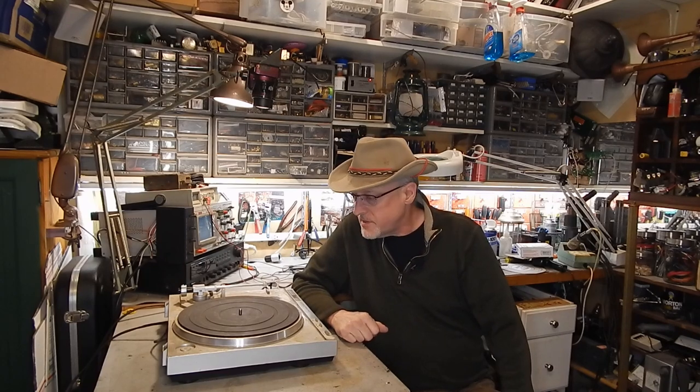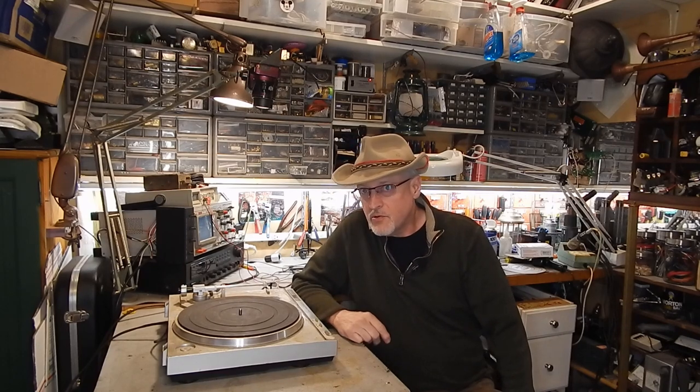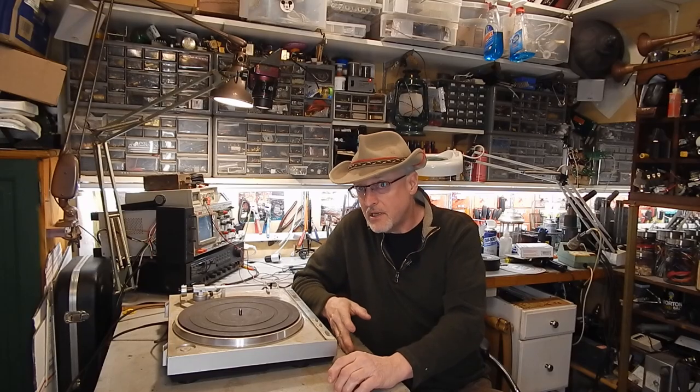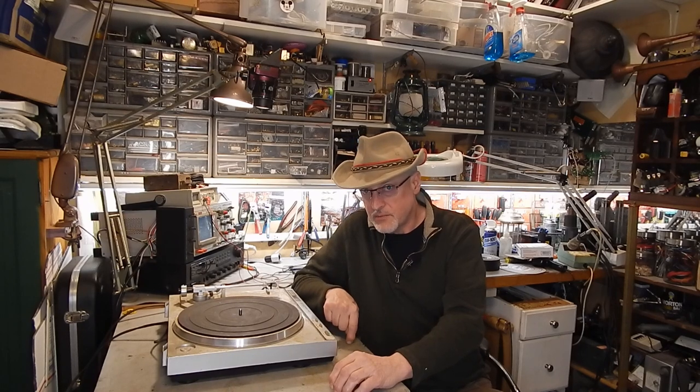Today we're going to try to fix this turntable. This is one from the local dump. I almost didn't pick it up because it's kind of nasty, but I did pick it up because it's a direct drive turntable.